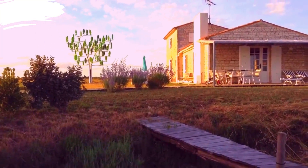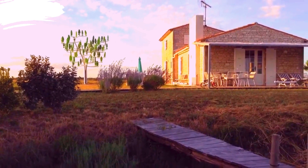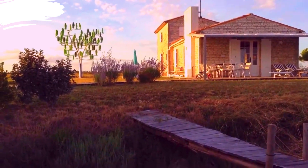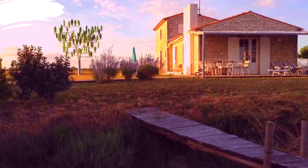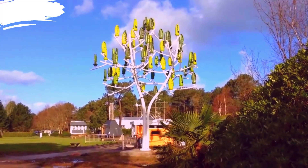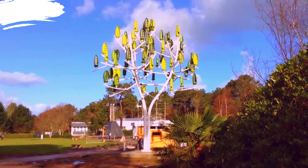Often equipped with batteries or connected to the grid to store or distribute the generated power, ensuring a steady supply of electricity. The design and smaller size of the aeroleaves reduce noise levels, making it suitable for installation in residential and urban areas without disturbing the inhabitants.